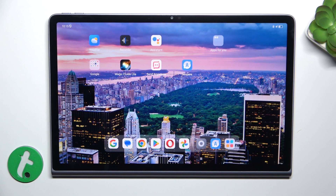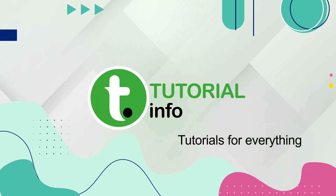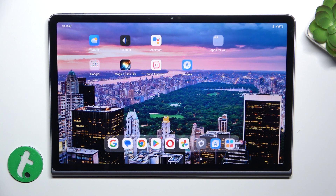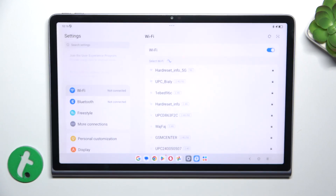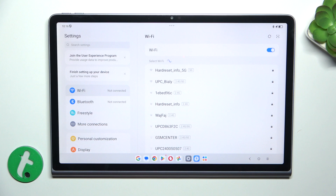Hello, in this video I'm going to show you how to connect to Wi-Fi on Lenovo Tab Plus 11.5". To connect to Wi-Fi on Lenovo Tab Plus, go to Settings, and then make sure you're in the Wi-Fi tab.